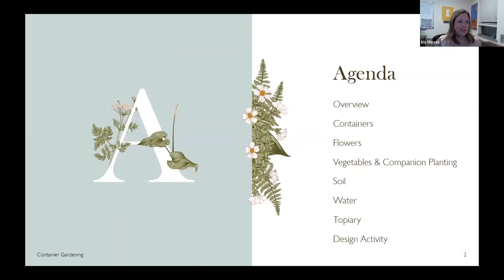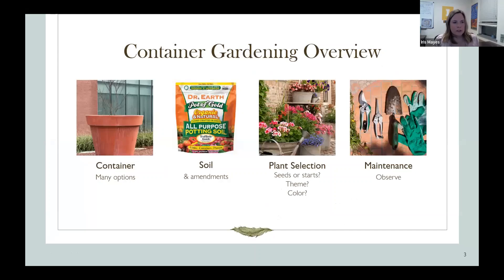I have a list of topics to go through tonight to help you with your container gardening, including soil and water, vegetables first because most people were curious about vegetables, then flowers, and a quick design activity at the end. For the overview, we want to pick a container, talk about soil and amendment, what plants to select, and then maintenance. The main thing with maintenance is making observations — using a soil moisture probe or checking daily on your pots.